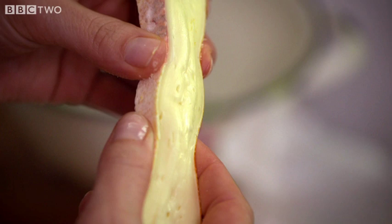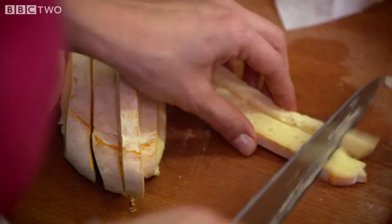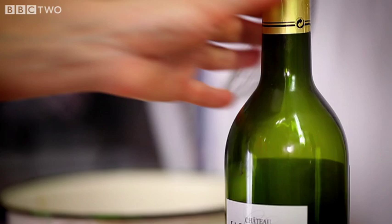Stinky Reblochon cheese — look at that, squashy in the middle. You'll need 250 grams of Reblochon which comes from the Alps. If you don't like Reblochon you could use a brie or camembert. Okay, that's the cheese done.